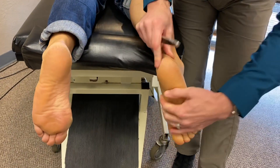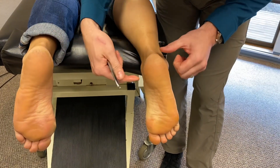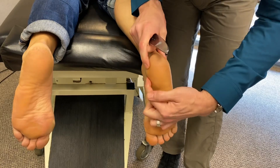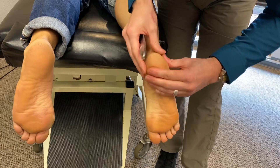Most of Megan's pain is right here in her heel. Some people, it's more on the inside, down and around the heel there. And pain points throughout here can span the entire foot.